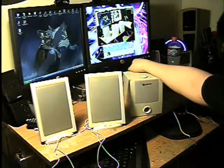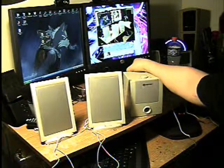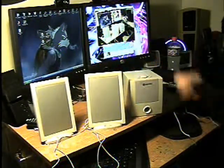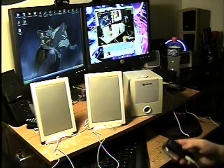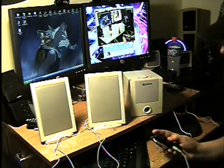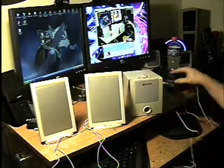Now I'm going to unplug them. All right, shut it down.